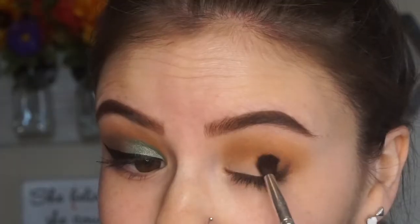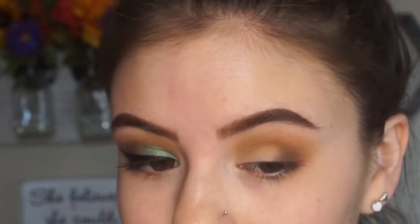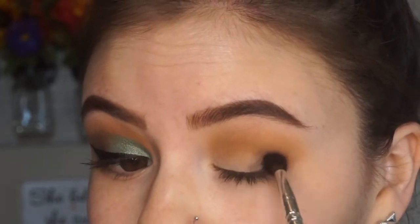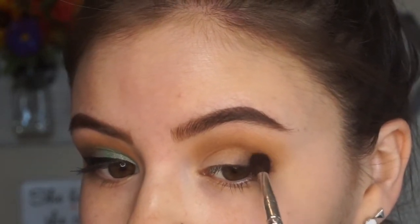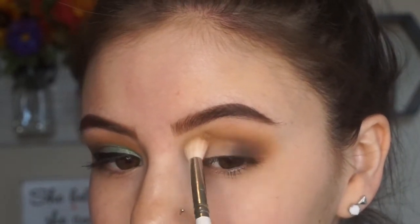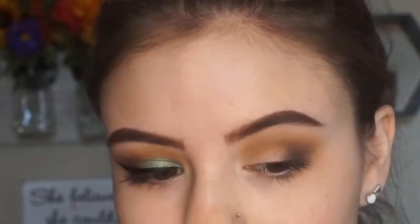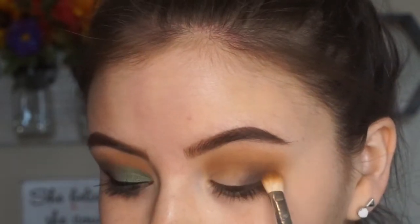Now to kind of smoke it out a little bit, I'm going to take this muted charcoal-y gray color. It does look kind of black, but honestly it's more gray-toned than anything. I'm just going to buff this on the outer corner of the eye, really rounding that outer corner out. I want to make sure that when I'm buffing this out, it doesn't end up too far inward towards the inner corner of my eye. I really want it to be more smoky and kind of like a cat eye effect, but really soft.